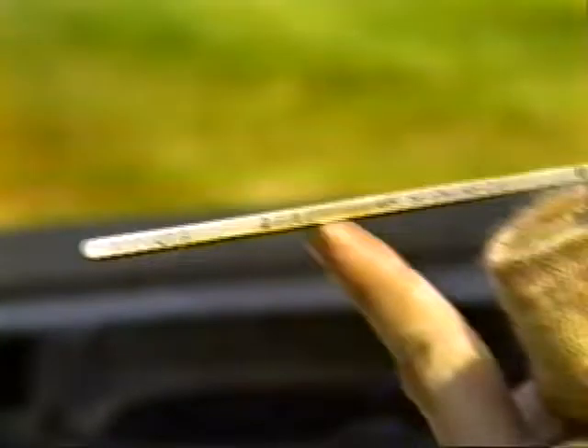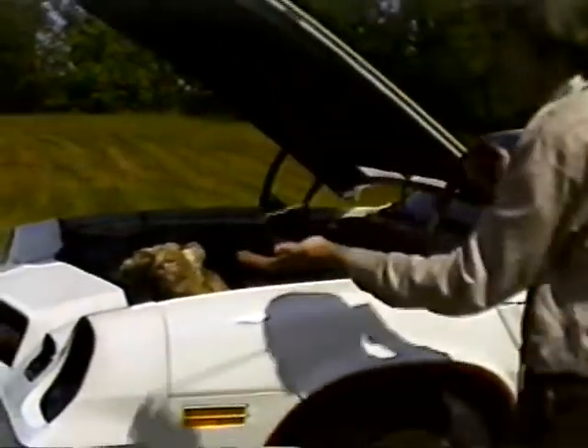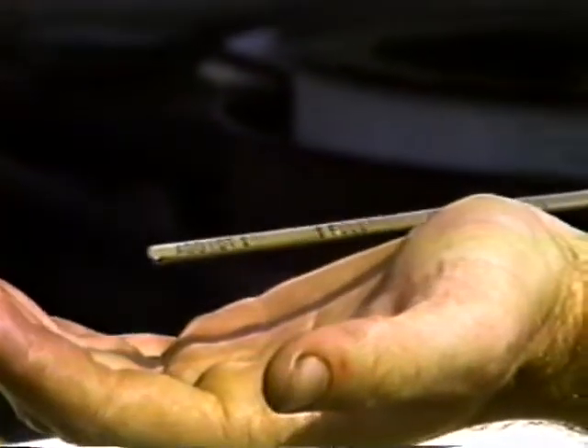I've just put five quarts in. The oil is so clear you can hardly see it on the dipstick, but it's up to the full mark. It's actually just a little bit past the full mark — that's mainly because the front end of the car is sitting up on the ramps. When I let it down level, it'll be right about dead on the full mark. I've got five quarts in and this is a five-quart engine.